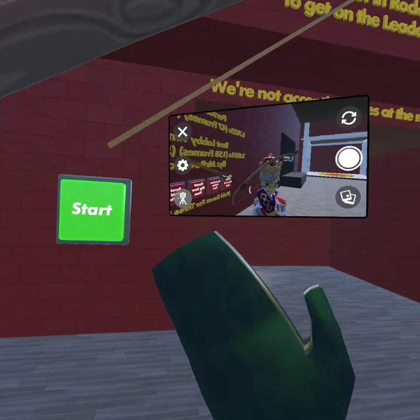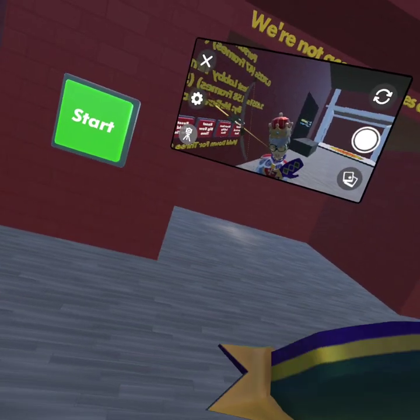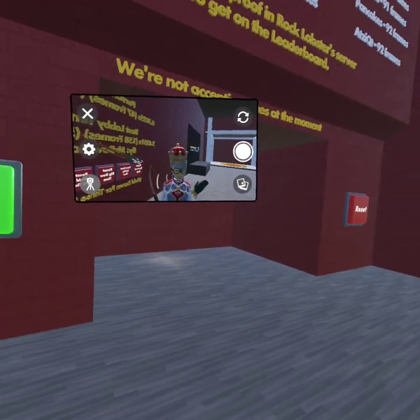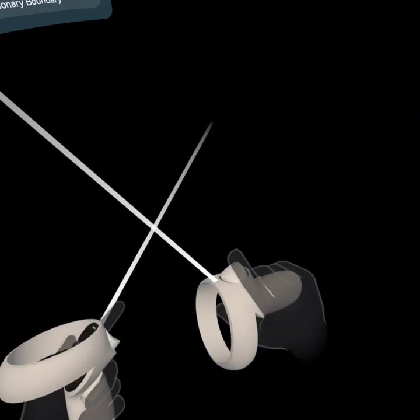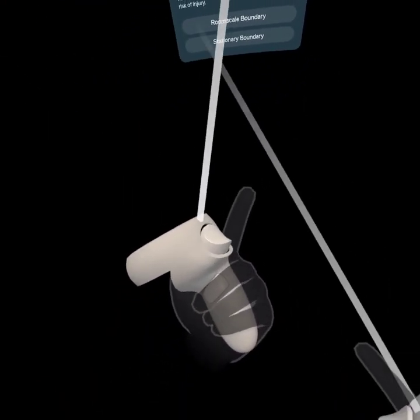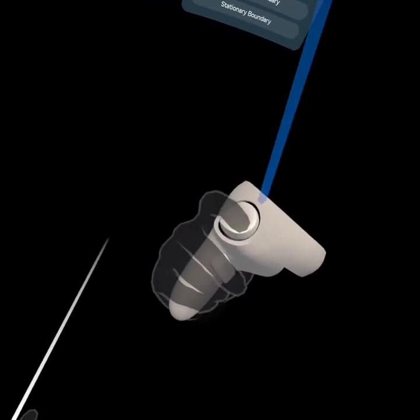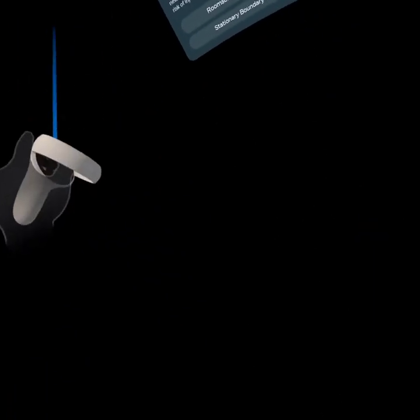I'm also going to show you guys — if you want to double shot fast, you can feather click. Basically, you're clicking the trigger barely with your hand. I'll see if you guys can see this. Basically, just barely click the trigger when you're double shotting, like that, and just barely click the trigger.